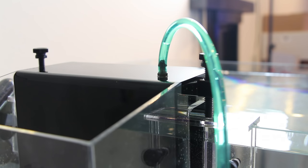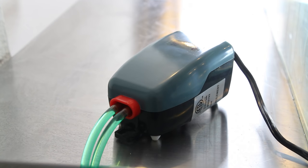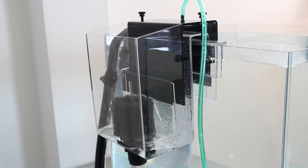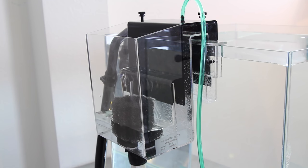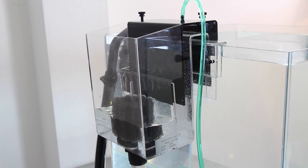A small air nipple on top of the box can be attached to the venturi of a power head or to the inlet of an aqua lifter pump, which will continually siphon air and water out of the overflow box to ensure continuous operation and will also restart the siphon in the event of a power outage.